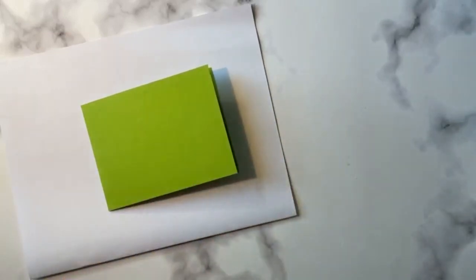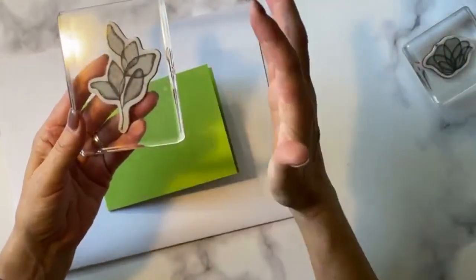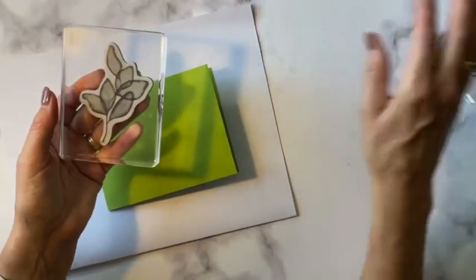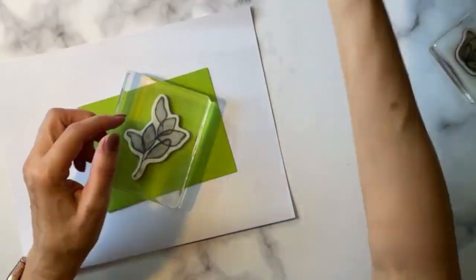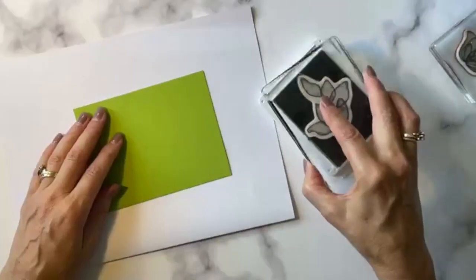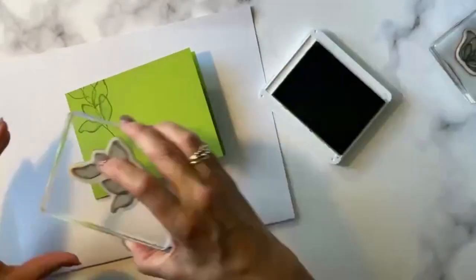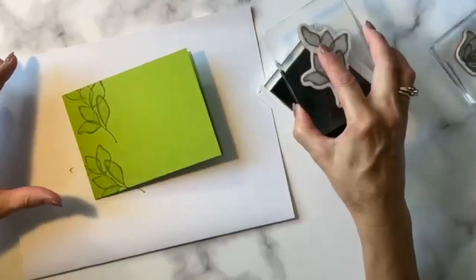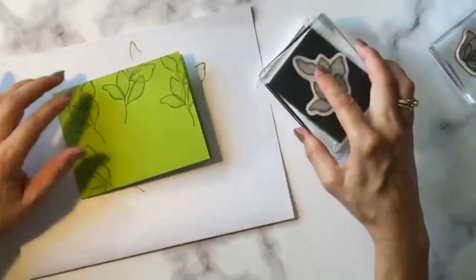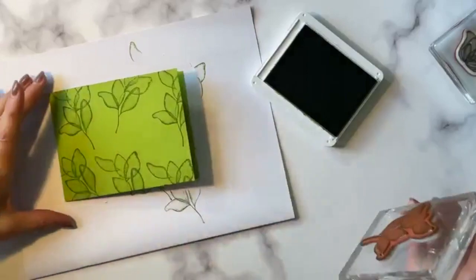We're going to start with this Granny Apple Green paper, 4¼ by 11 inches, scored at 5½. We're going to stamp on it using this beautiful translucent leaf piece that you can tuck in a floral. We're going to stamp the background using Granny Apple Green ink directly onto the paper — tone on tone, meaning the same color of ink onto the same color of paper. I'm not stamping through the middle because that won't be seen.